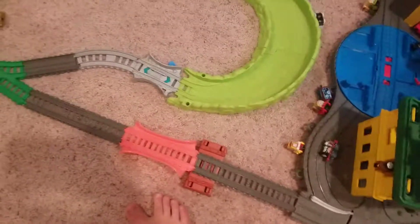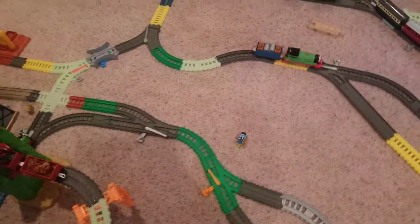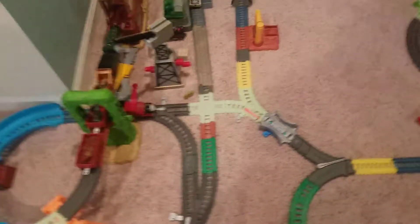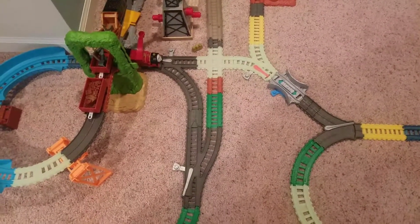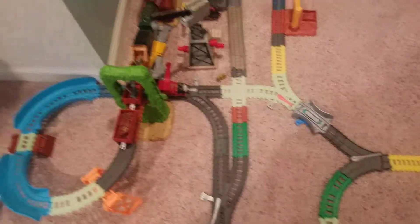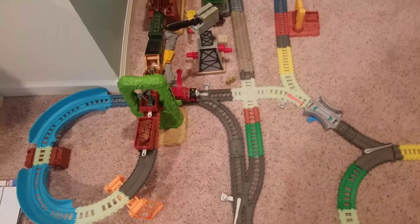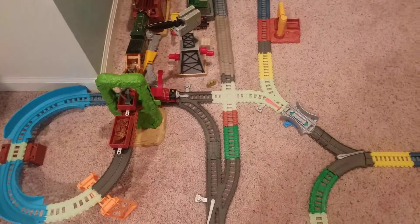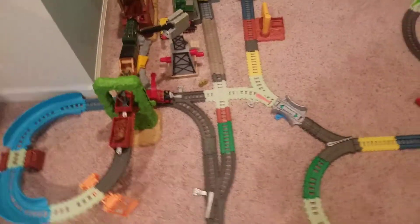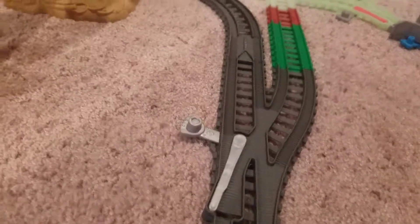Anyway, you cut down to the Super Station, go straight, and then we come to here. As you can see, we have Harvey right there — this is actually the switch off to basically everywhere. If we go straight, we go to another switch.